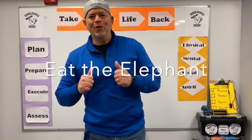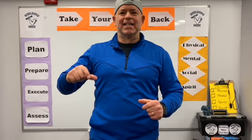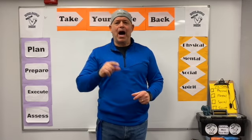All right, let's go! Welcome back to the Take Your Life Back series. Today we're talking about how to eat an elephant.